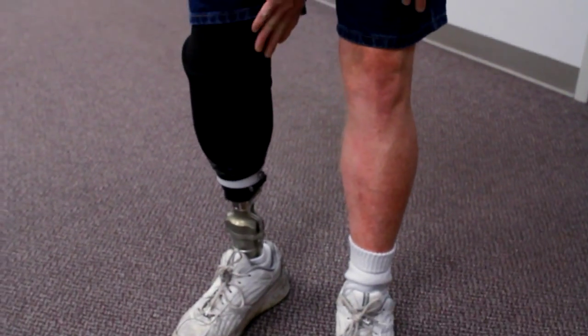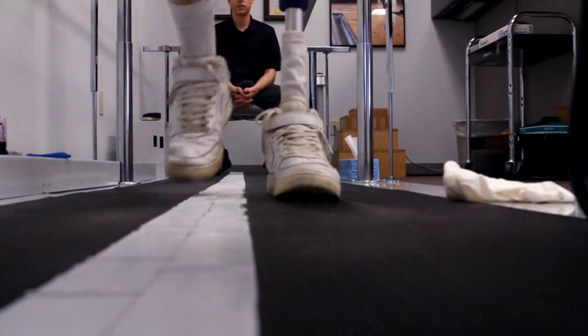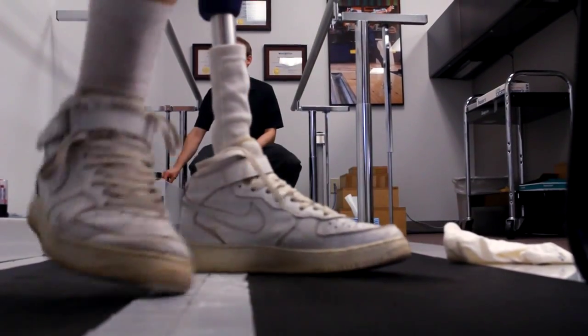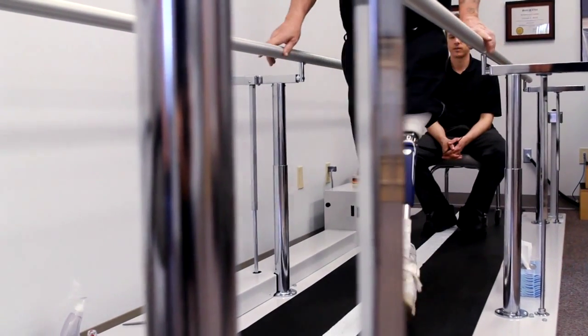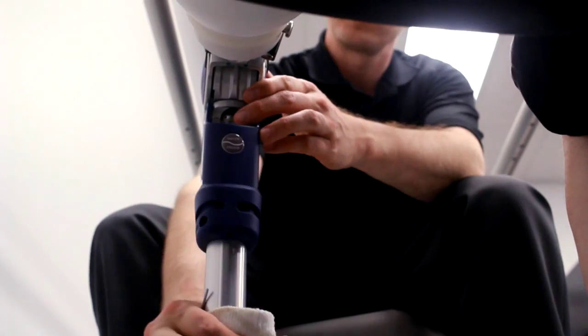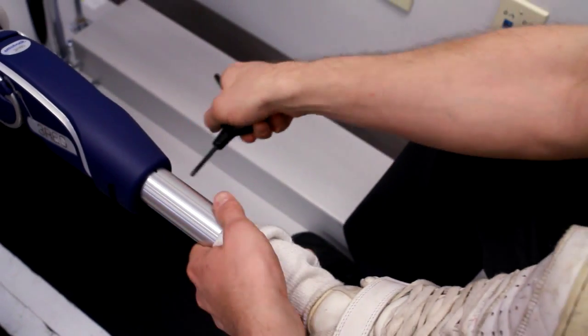We typically like to see them at least once a year to make sure everything is aligned correctly. A lot of the alignment is just through visual observation and getting feedback from the patient. We have them walk back and forth and I'm looking at the shoulders, the hips, the knee, and how the prosthesis is rolling over. The majority of adjustments can be done during the appointment — if they're feeling unstable, usually just a couple turns of a screw can make a dramatic difference.